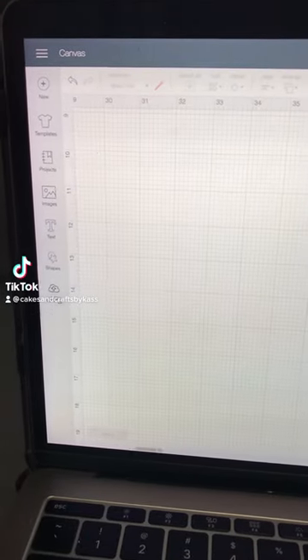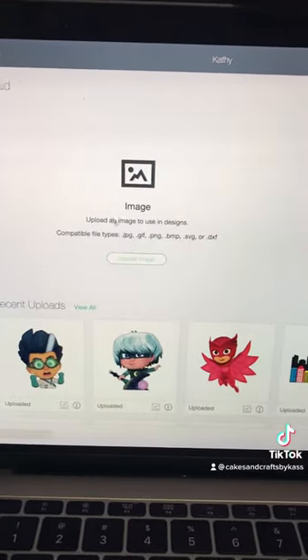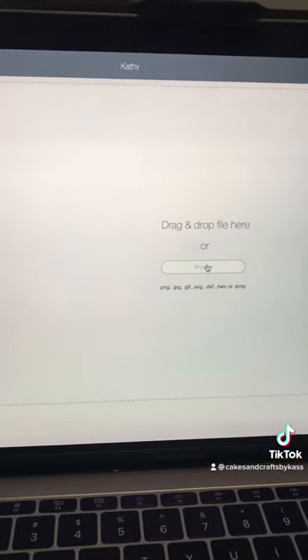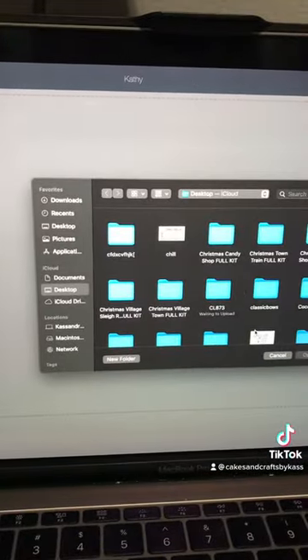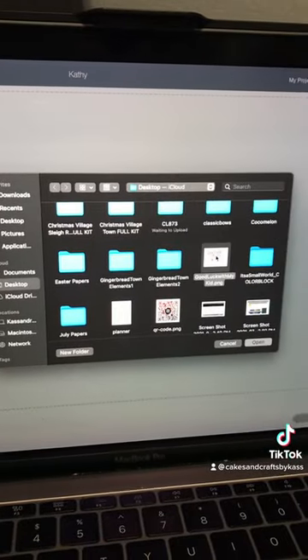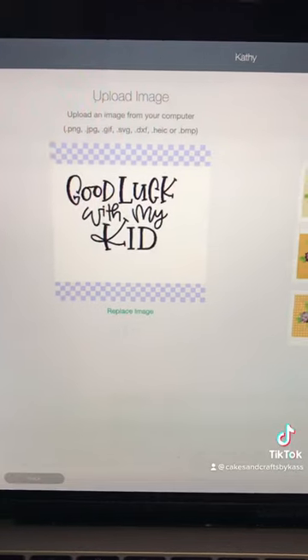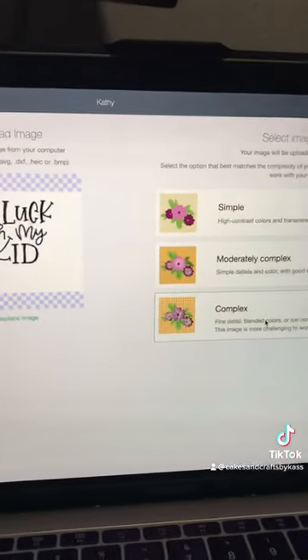I'm going to show you my quick way so I don't have to add a bunch of bridges when making stencils for cookies. What I do is I have a download that I purchased from Kaleida Cuts that matches the cookie cutter I bought, and it's for back to school. I downloaded the PNG.